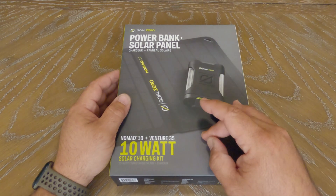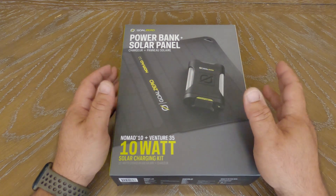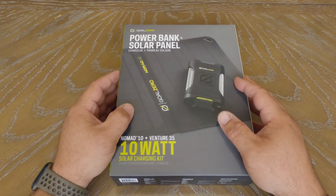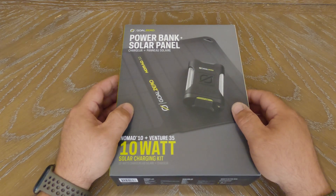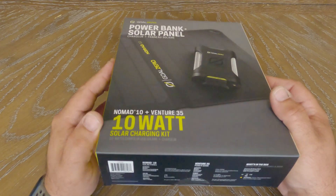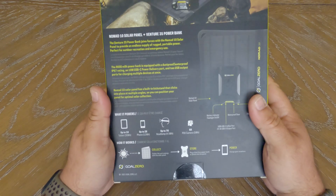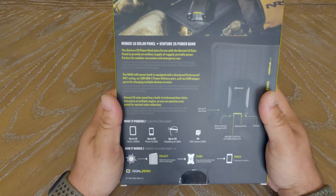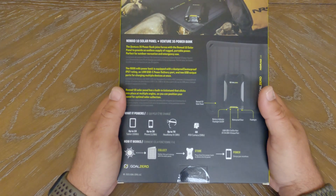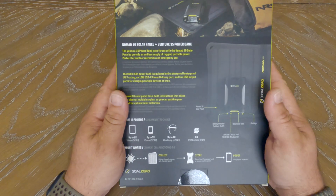So this whole charging kit is going to include the Nomad 10 and the Venture 35. The Nomad 10 is going to be your solar panel and the Venture 35 is going to be that power bank. Pretty interesting product. Not sure how I feel about it so far, but we're going to go ahead and crack this thing open and take a look at it. I've never actually owned any Goal Zero products.